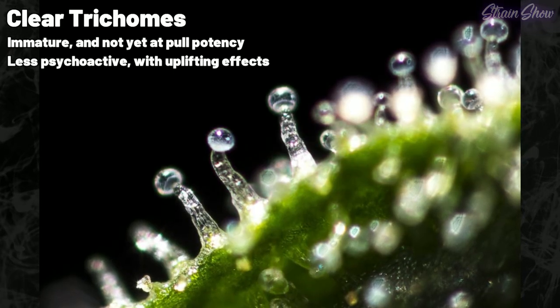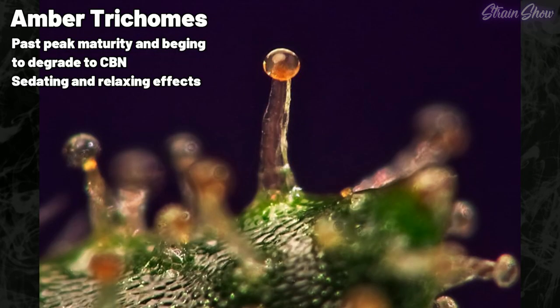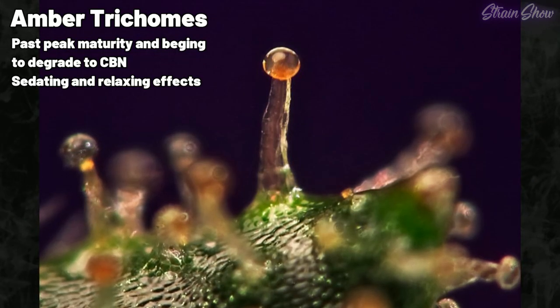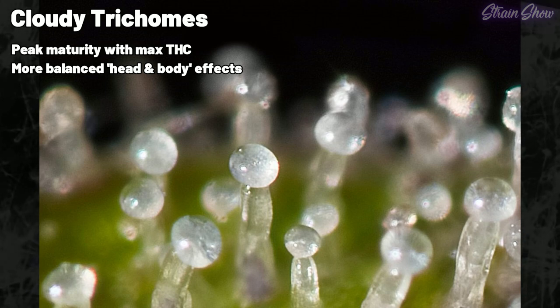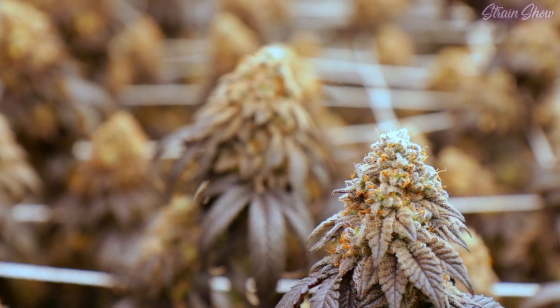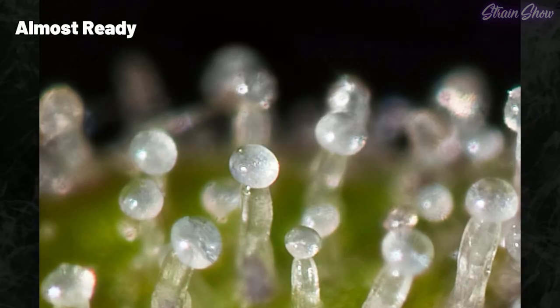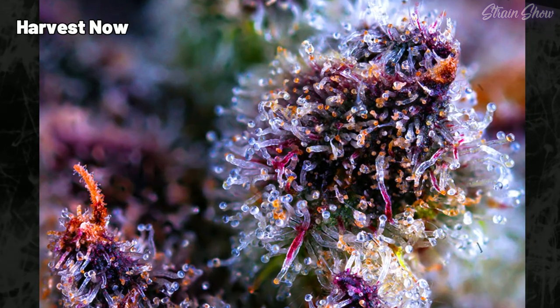The level of trichome maturity you choose to harvest at is really a personal preference, because you can manipulate the effects of the flower you're growing by when you decide to harvest it. When you harvest a little early while the trichomes are still mostly clear, the effects will be more energetic, more sativa-leaning. If you harvest later when a lot of your trichomes have already started to become amber, you'll get more of a laid-back, indica-type effect. Cloudy trichomes would be that middle of the road, and mostly cloudy trichomes is typically what people are looking for at harvest. So when your plants start getting close to that 8, 9, or 10 weeks the breeder recommended, start checking every day with your jeweler's loupe. If all your trichomes are still really clear, it's probably too early. But when they're mostly cloudy and some are turning amber, it's time to cut these ladies down.